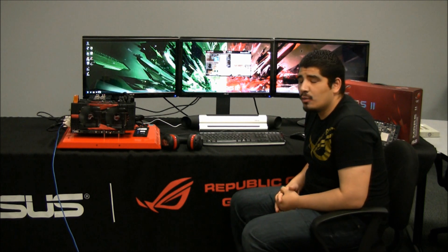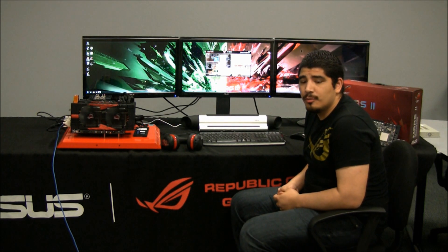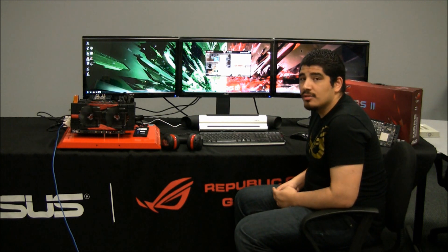As always, if you guys have any questions, comments, or concerns, feel free to drop them in the comments on the YouTube page, or leave them on Twitter or Facebook, or head over to www.asusrog.com/forum.